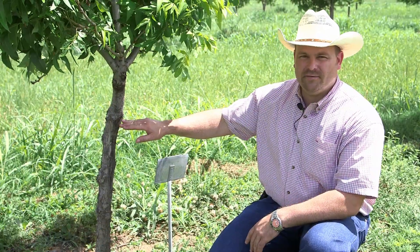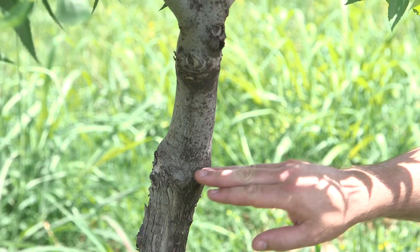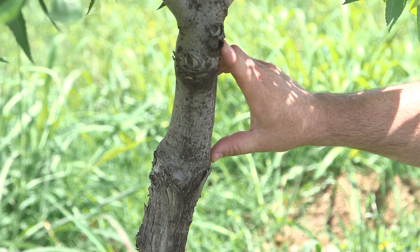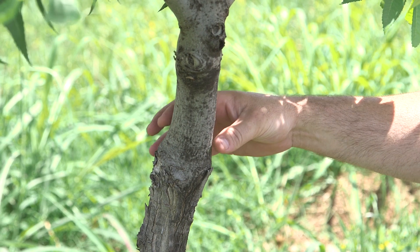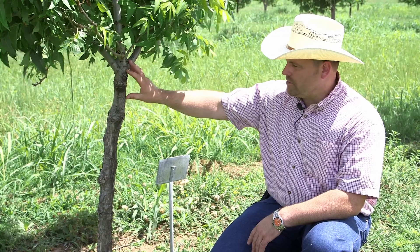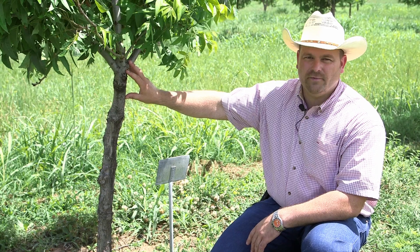This is an inlay bark graft that was applied two years ago. You can see where we cut the tree off right here, and right here was our original piece of scion wood. You can tell that the tree has grown quite a bit in caliper and we have a new start on our new variety tree with this graft.